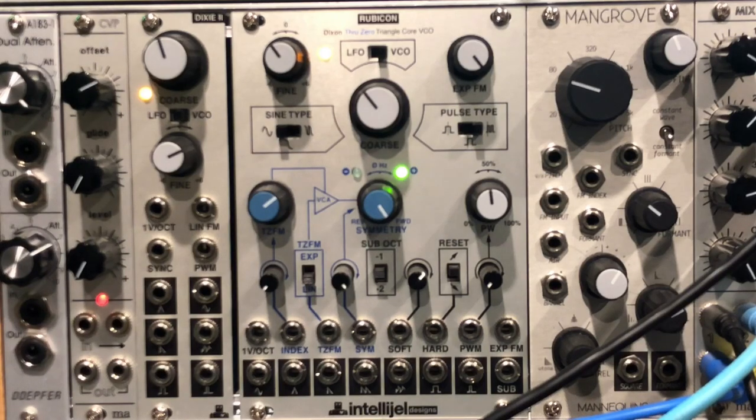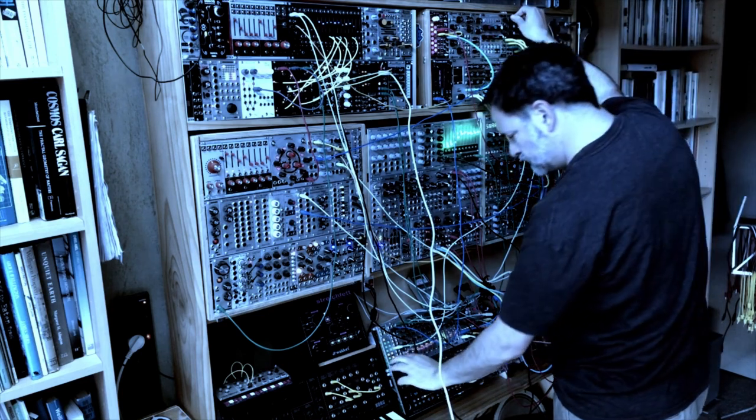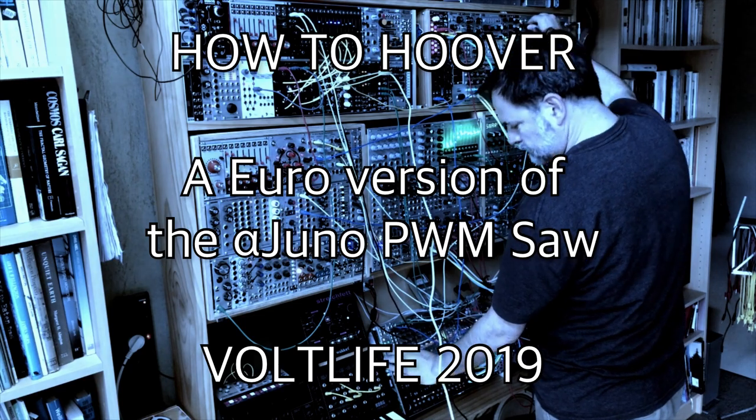In the meantime, I hope you found this useful. If you're not into cheesy rave sounds, the PWM saw is a nice rich waveform to have anyway, but if you are, check out my previous video. Thank you for watching.